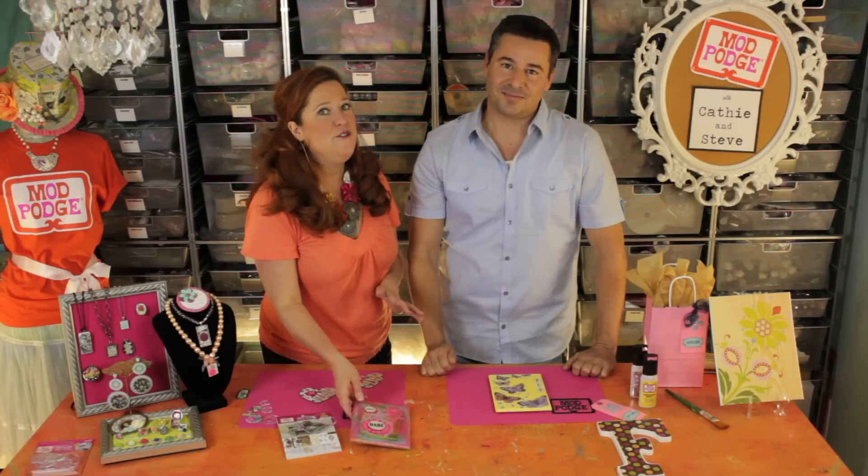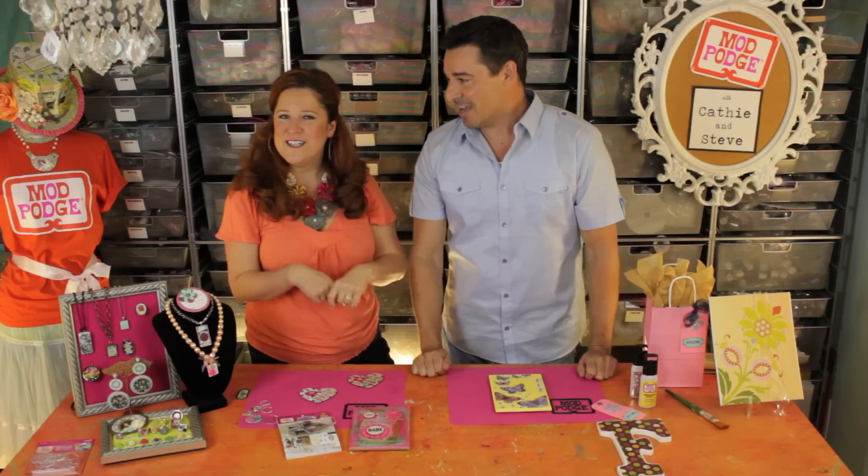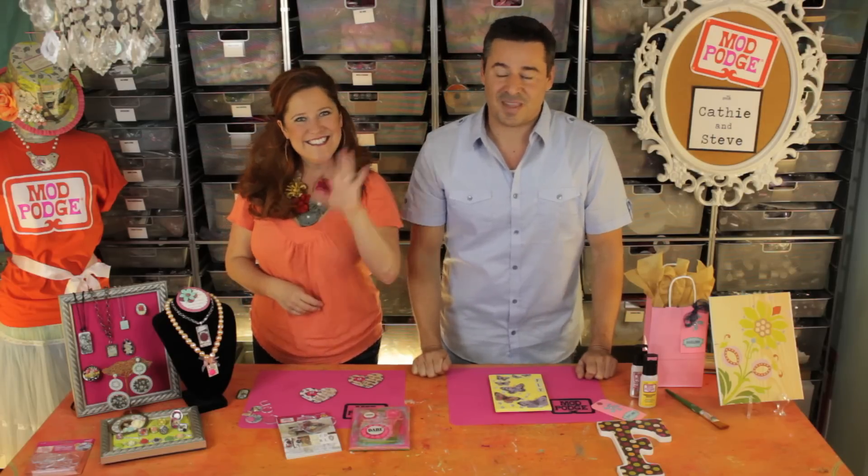Get creative with this and thank you so much for joining us on this episode of Mod Podge with Kathy and Steve. Join us next time for more tips, tricks, and project ideas — see ya, bye!